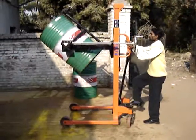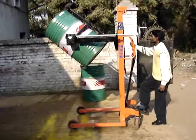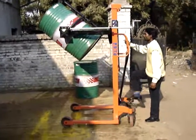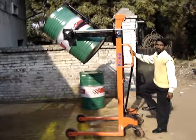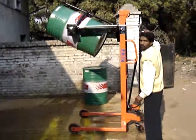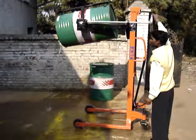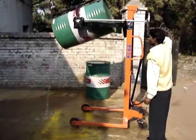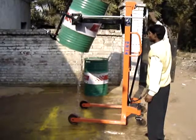If your hopper is at a greater height, lift the drum and rotate the handle, and all the liquid will come out like this.